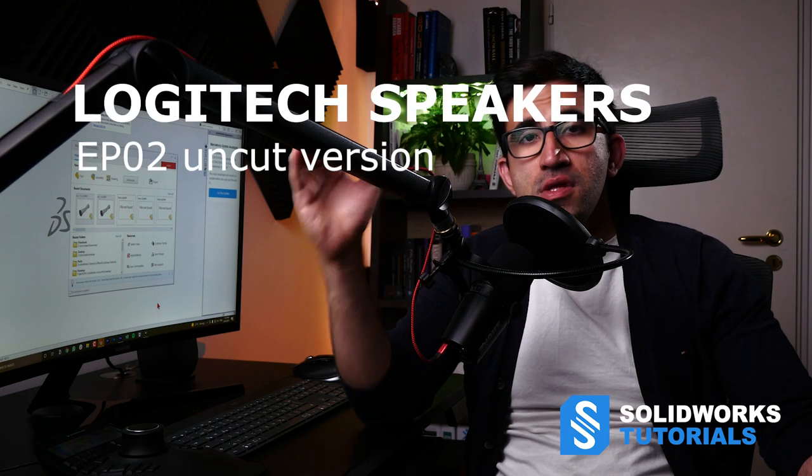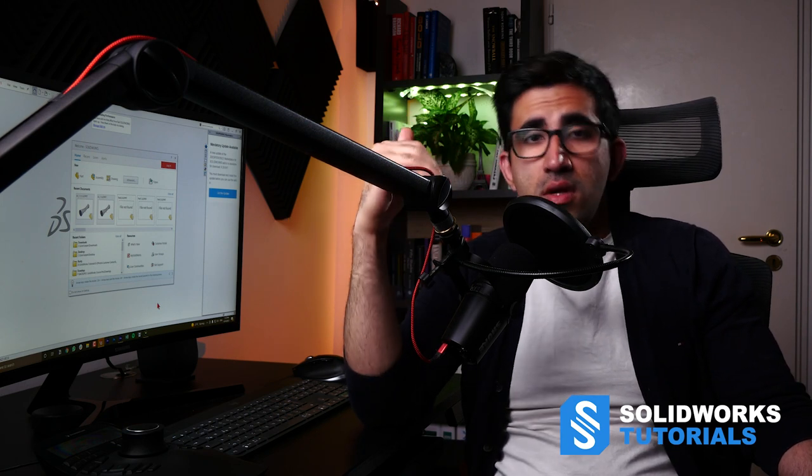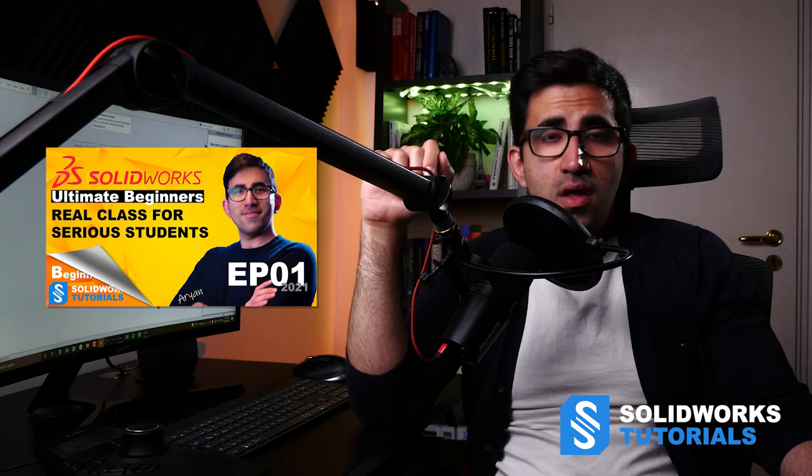As I explained in the previous episode, I am uploading two videos per model — one edited and one uncut. This is the uncut version of the Logitech speakers and I'm going to show you everything with only mild editing. I record the intro of the previous video before this one, so if you didn't watch the first episode, watch it first. I want you to follow the sequence I'm giving you.